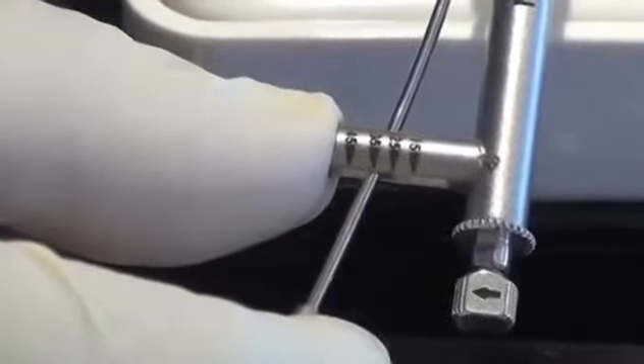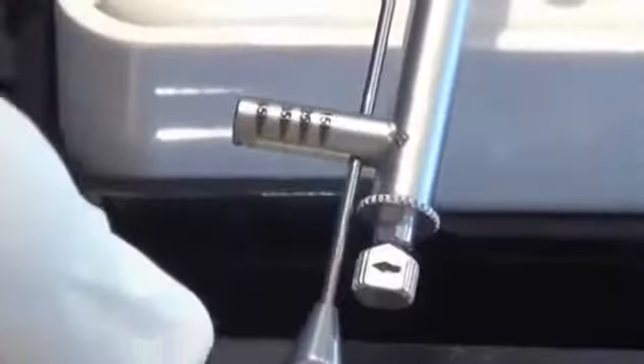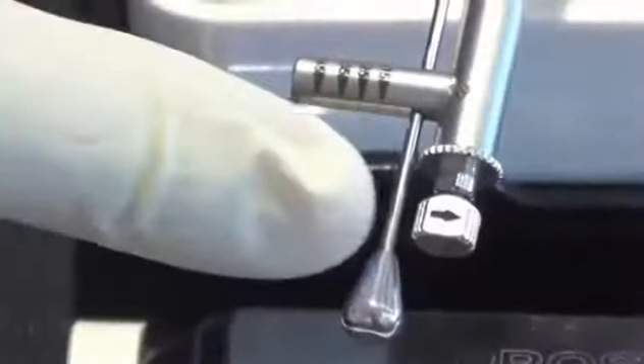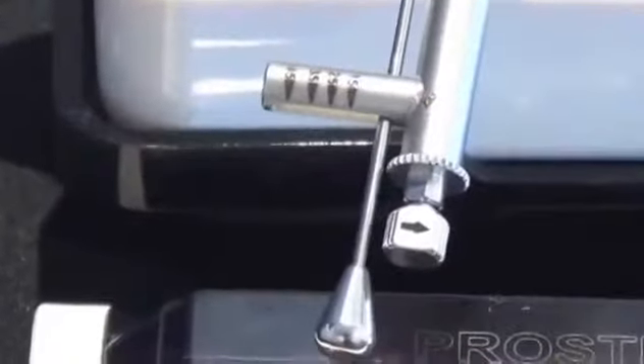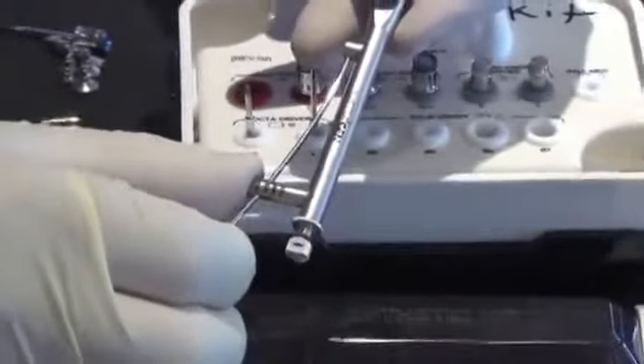Look at this little arrow on the torque wrench — that arrow should always be in the 'righty tighty' position when tightening. The torque wrench spring bar is graduated: 15, 25, 35, and 45 Newton-centimeters. This torque wrench is very universal. To loosen something, grab the handle, pull it, and twist — the arrow now faces counterclockwise for 'lefty loosey.' Twist it back to righty tighty to torque appropriately.